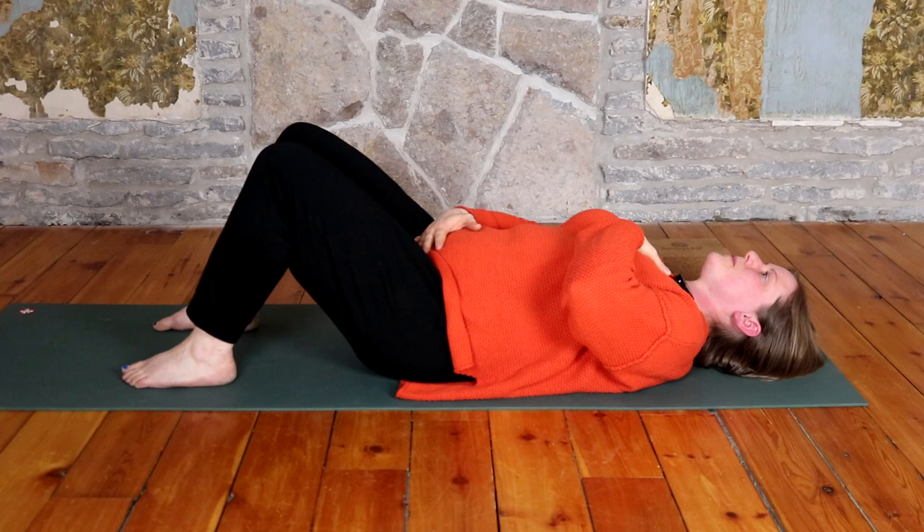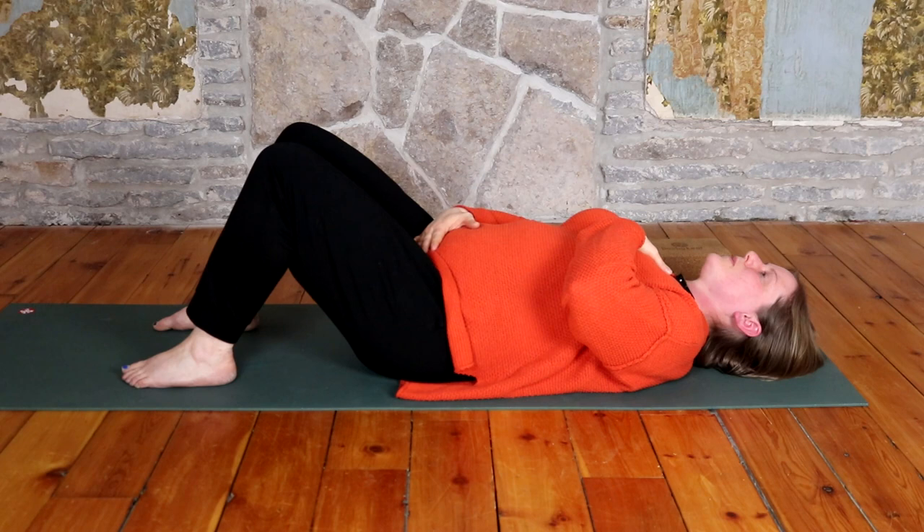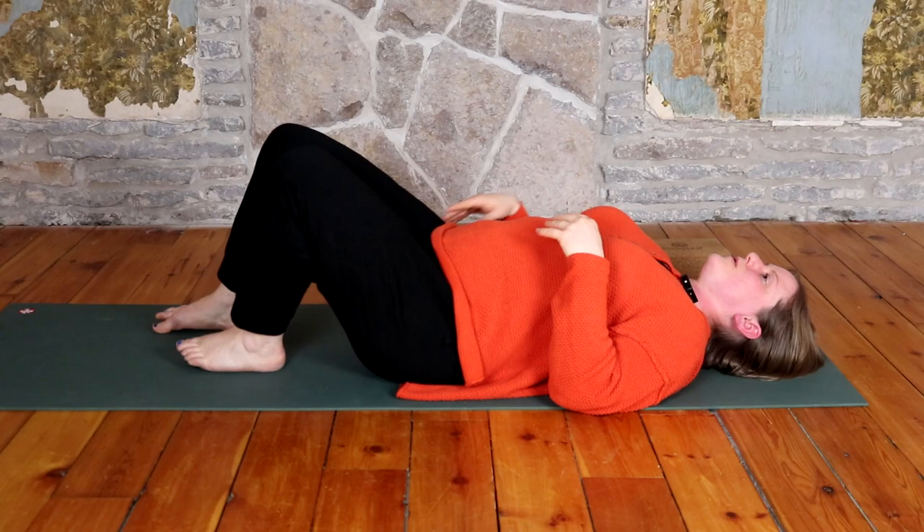As we go through these different positions, you're welcome to pause the video at any time and just spend a little more time with each pose. From this position, we're going to take some of those same basics, and I'm going to have you roll over on the mat into a hands and knees position.